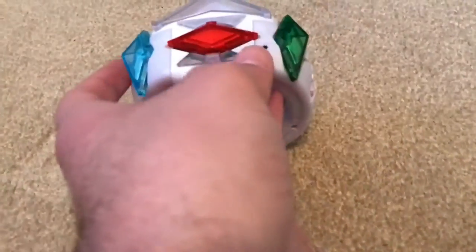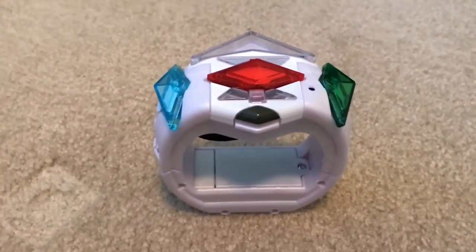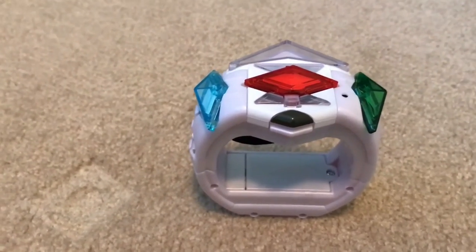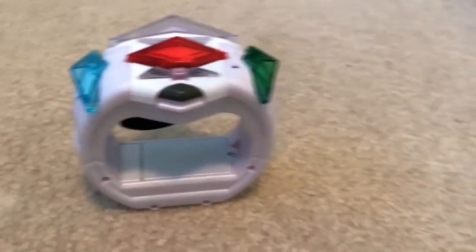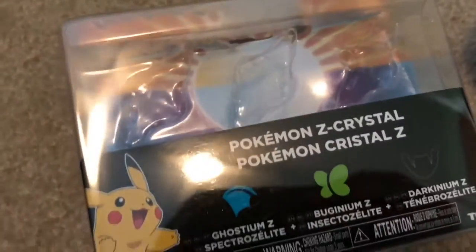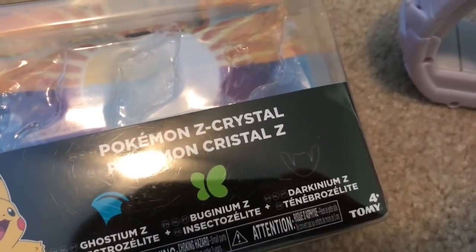Hello YouTube, Jared here from Chewy Murphy Productions, and today we have more Z crystals to review. I did the Z ring just a few days ago, and I've been waiting and looking everywhere for the crystals, and I managed to find all three packs today. In fact, I couldn't wait to open the first one, so I did. And it is the Ghostium Z, Buginium Z, and Darkinium Z pack.